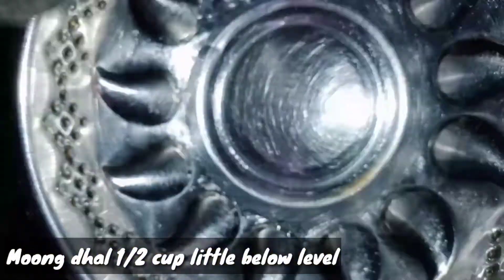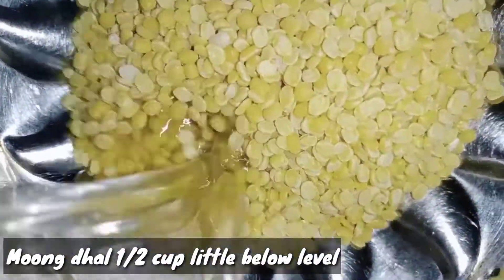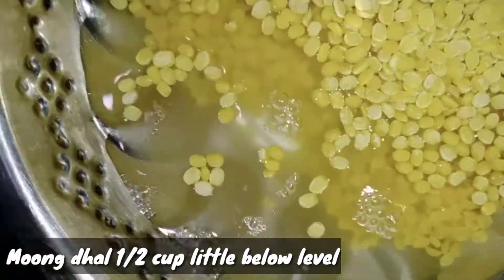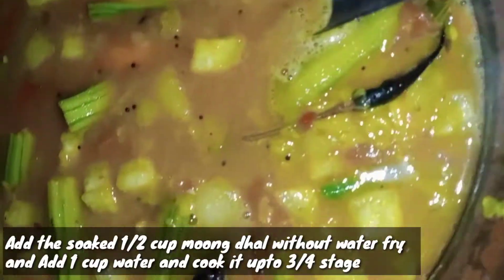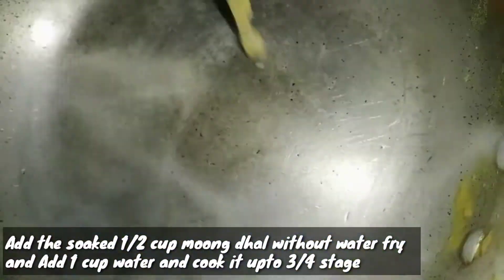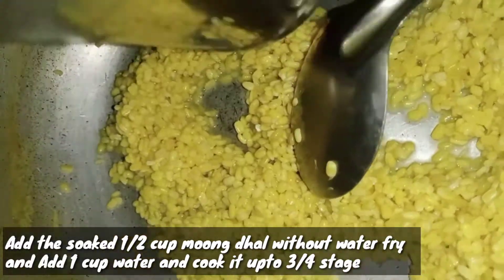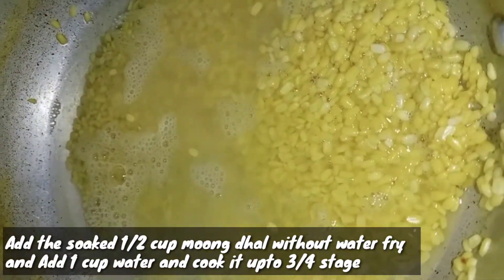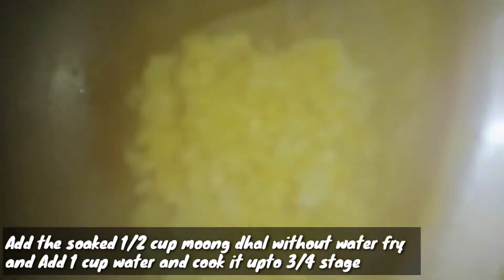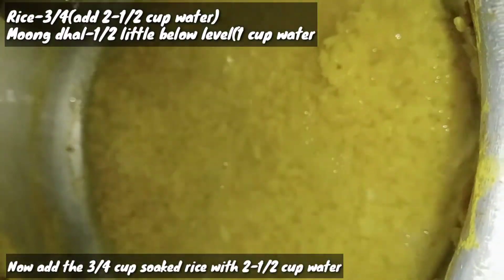Let's set this aside. You will need to cook for 10 minutes in the cooker, with a light on the cooker for 10 minutes.